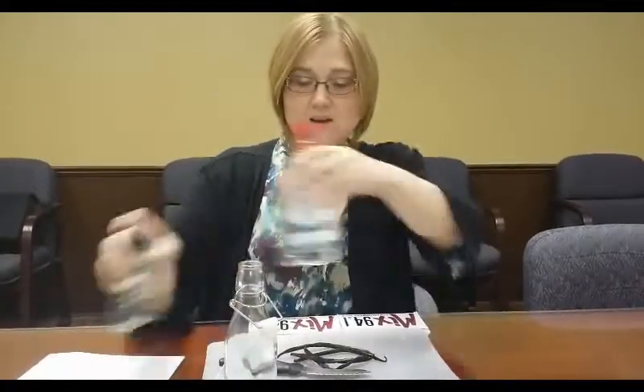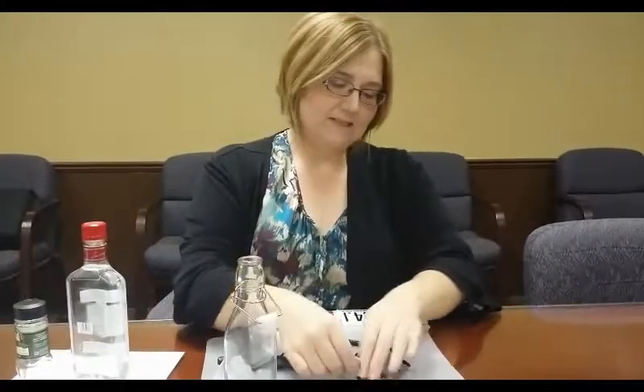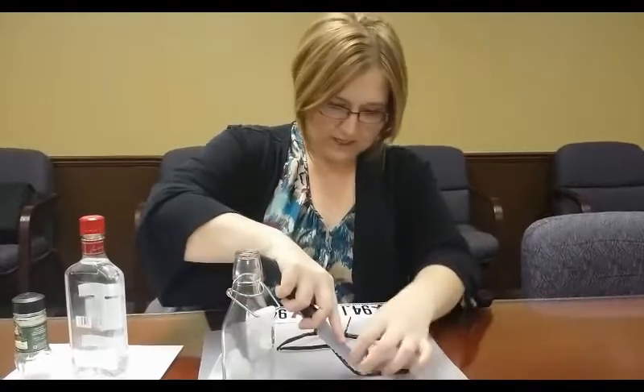Of course, those are available online as well and or at your local craft store. I forgot my funnel so I made a makeshift funnel. First, you're going to take your vanilla beans and slice them down the middle, leaving part of the pod attached at the end. Be careful not to cut yourself.